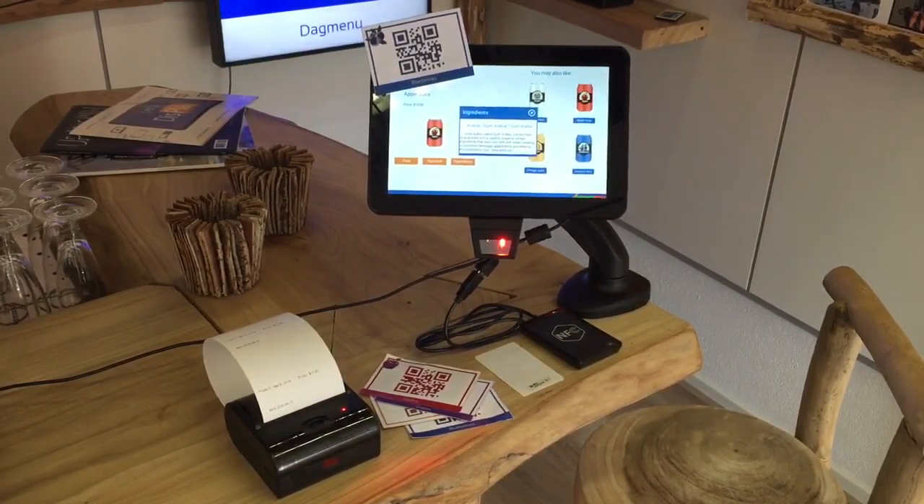It is also connected to an NFC reader. In this case, for this presentation, we use it for payments by bank card. So if we go into the presentation, you will see here cans of beverages.